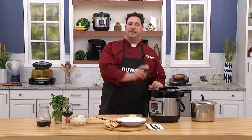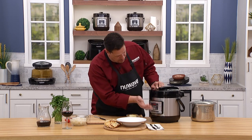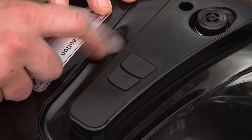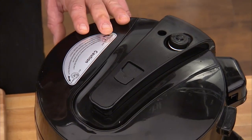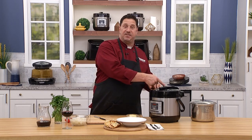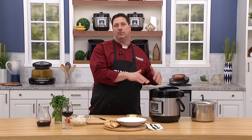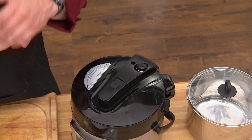Welcome back everybody — Chef David here. Let's finish our fantastic beef bourguignon. First, turn the unit off. What I love about our NutriPot is you push the valve button and it stays open to release steam, so you can walk away and do other things. There are two ways to release on an electric pressure cooker: a quick release by opening the valve, or a natural release where you turn the unit off and let it release pressure on its own, which takes longer but many recipes call for it.